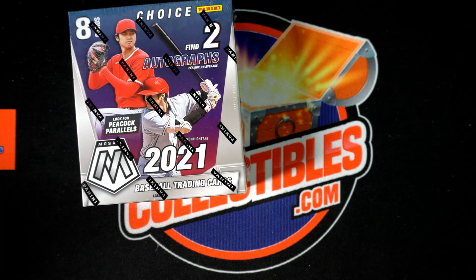All right everyone, we are here with our 2021 Panini Mosaic Choice Baseball Box 101. We're going to random our names, owner's names, and team names seven times, match you up, give you a minute to trade off, and then we're going to tear into this.